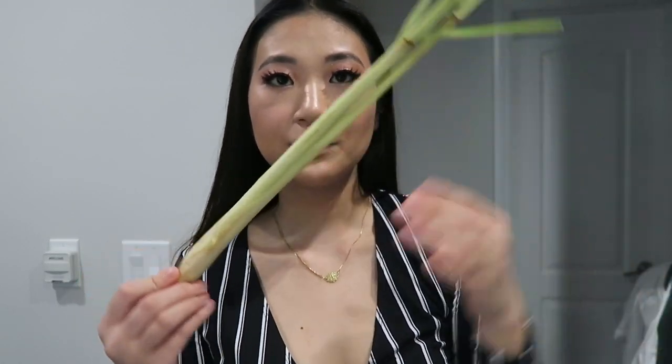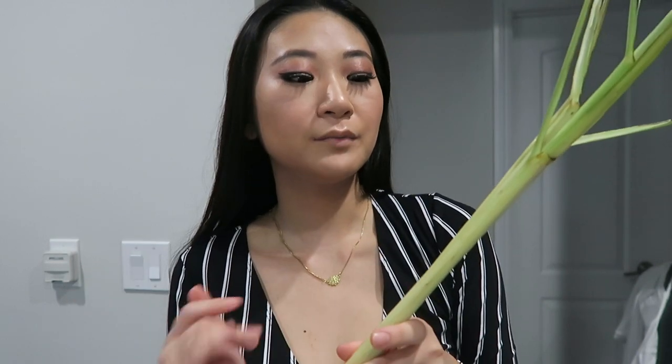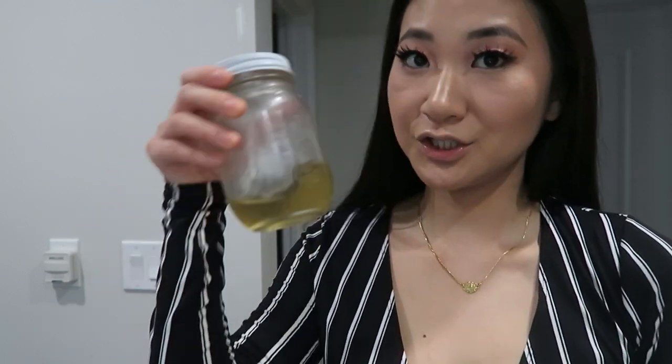The main ingredient that you will need for this hair rinse is lemongrass. I got a few bunches of these at the Asian supermarket — a few bunches is only like $1.39. It's really inexpensive just like aloe vera, and it's great for your hair and it's really refreshing to drink. Let's get started.